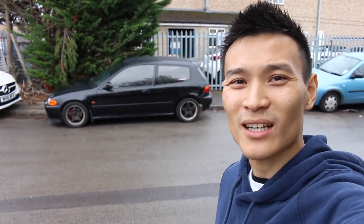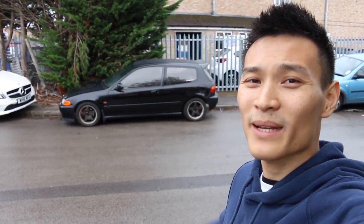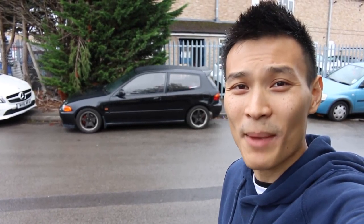What's up guys? Welcome to Performance Cars. Today I am down at Surrey Rolling Road in Farnborough and we'll be taking this Civic EG with a B18 C6 swap from the Integra Type R onto the dyno for a full remap.